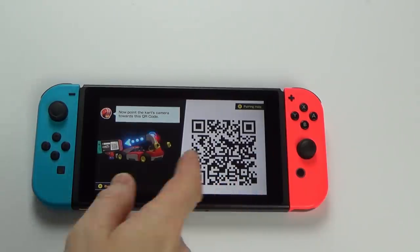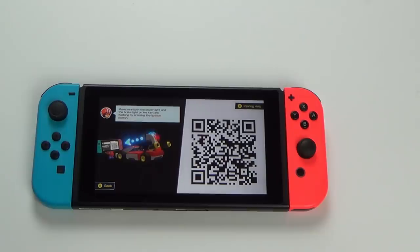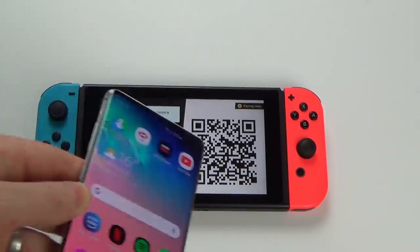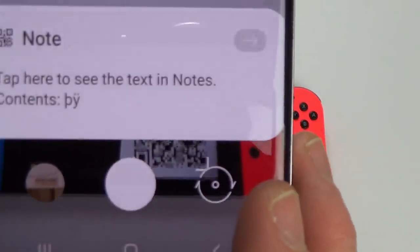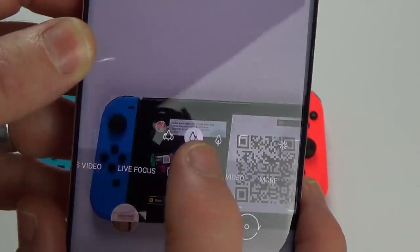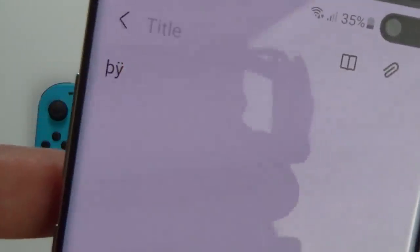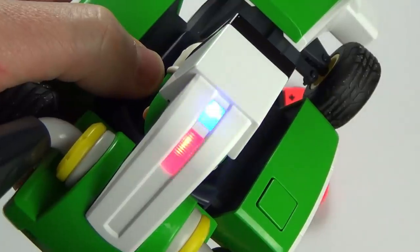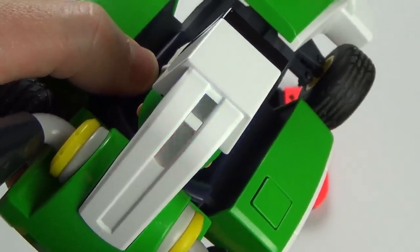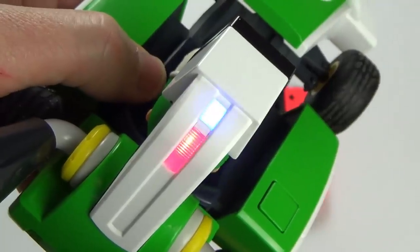When you scan your kart into the Nintendo Switch, you do it via a QR code. If you use your phone to scan that QR code, it just says 'tap here to see the text in notes' — not much else. I've also tried putting the car into pairing mode to see if my phone will connect to it via Wi-Fi, which it doesn't. I've also checked Bluetooth and nothing comes up there either.